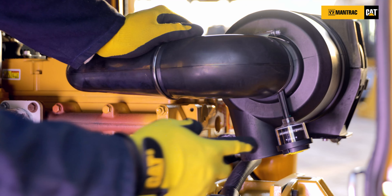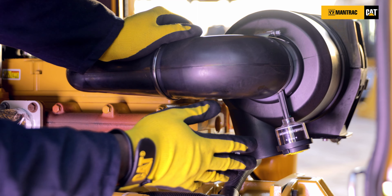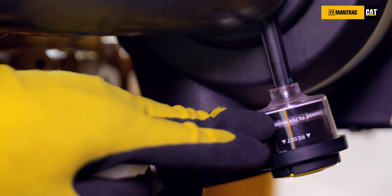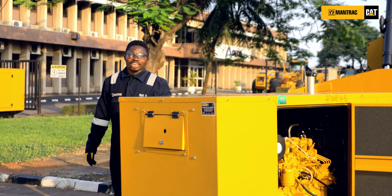Four, you need to check the air filter indicator. This is the air filter indicator. The air filter indicator will show red if the air filter is clogged. As you can see, we have a white symbol showing here, which tells us that the air filter is clean.